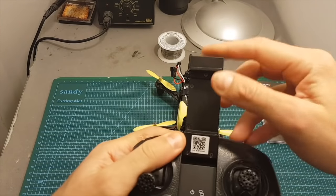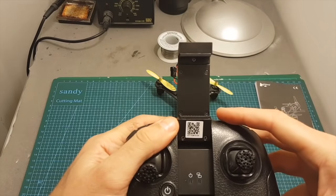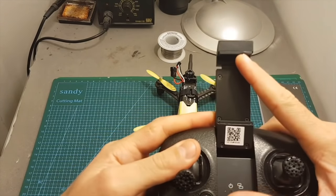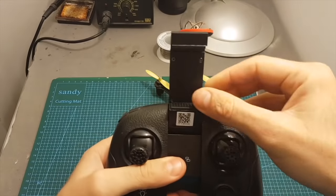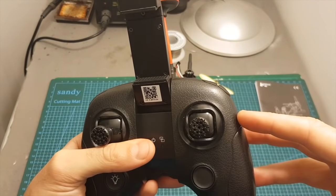You can use this mount in order to mount the FPV screen, but you can also use it to mount another screen or even an Android device connected to an OTG receiver. This means you can mount the OTG receiver on the back, connect your phone, and then fly FPV using this method if you don't have FPV goggles.